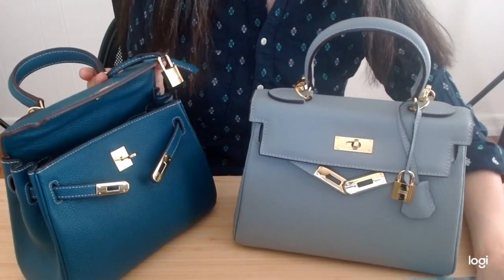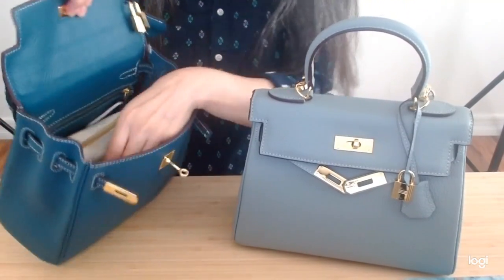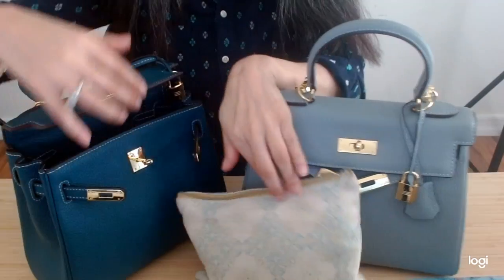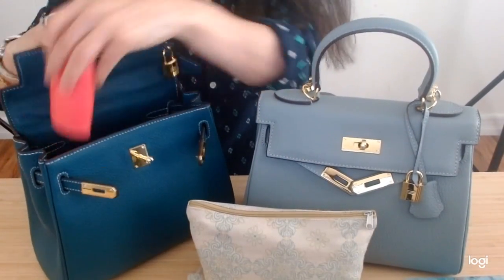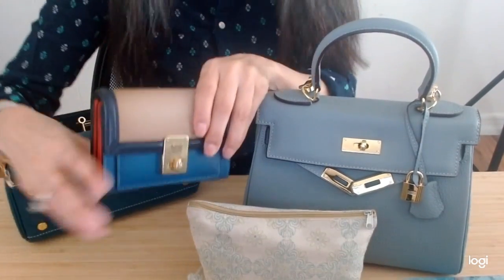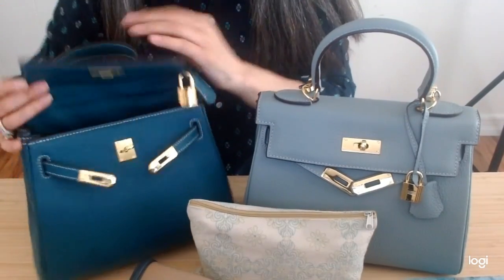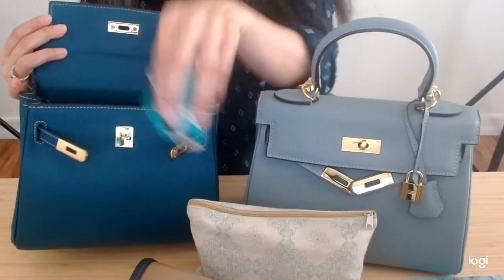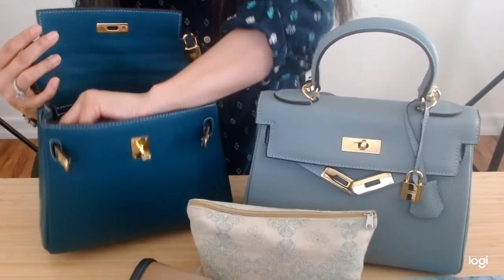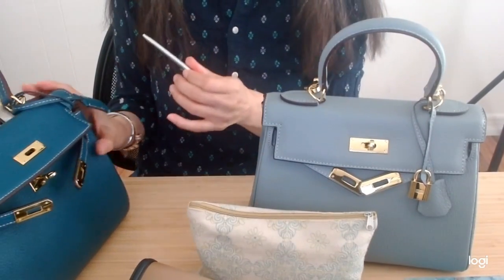So what I currently carry in my AVA25 is pretty simple. I do have a catch-all, I do have my keys, I do have my Coach Hutton wallet, I do have a mask, and just a little pen.